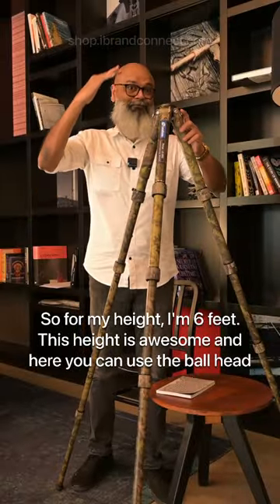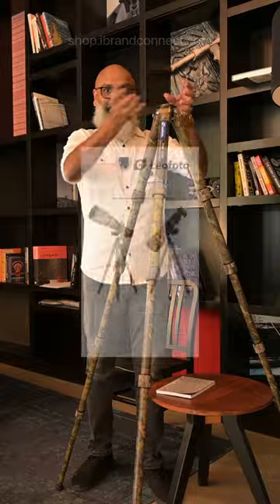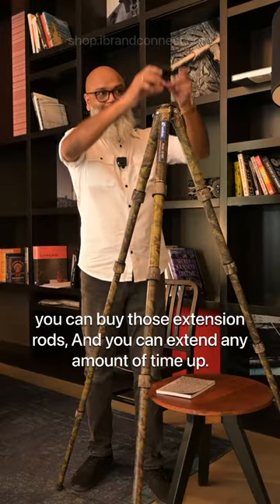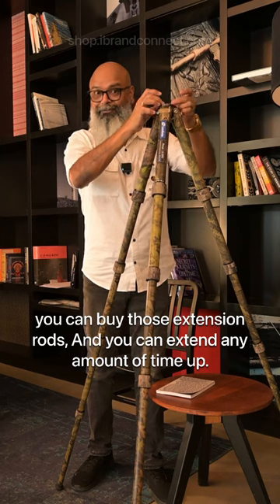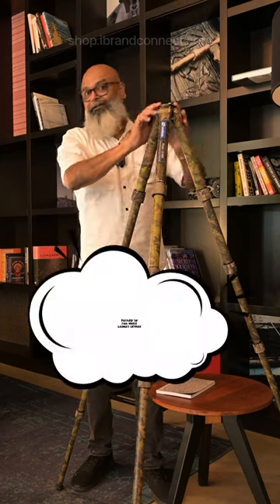For my height — I'm six feet — this height is awesome. You can use the ball head, gimbal head, fluid head, any of your choice. If you want to extend, you can buy extension rods and extend any amount of height. This is super cool.